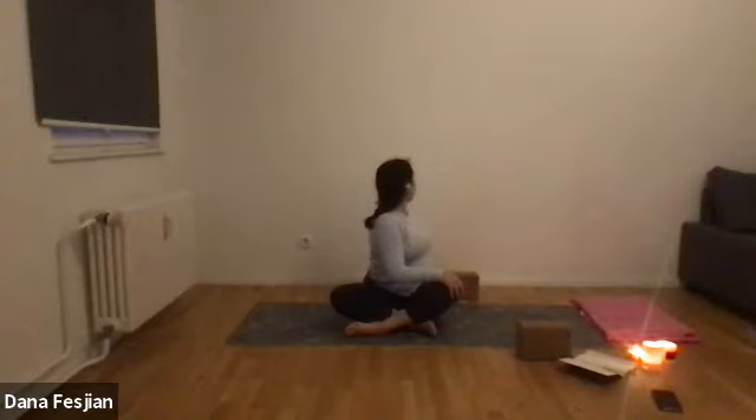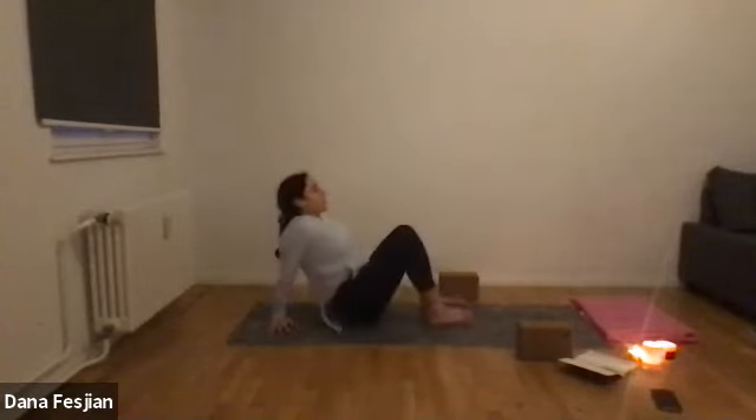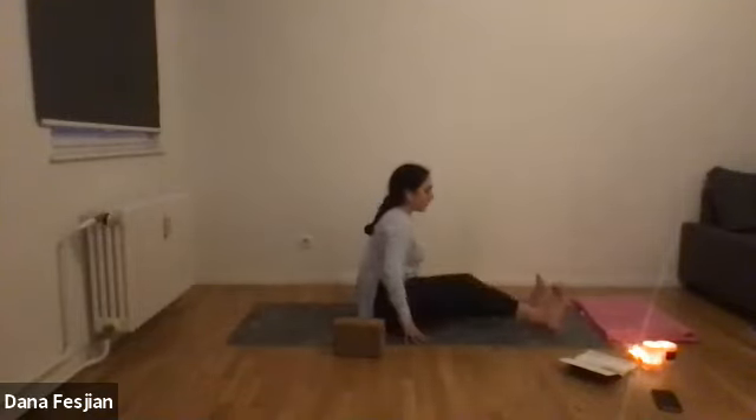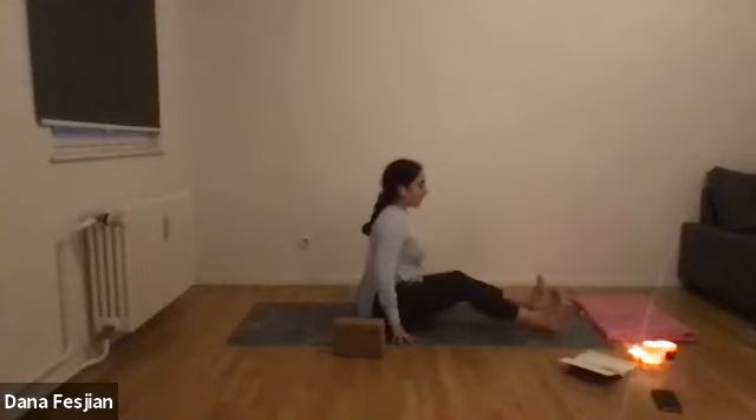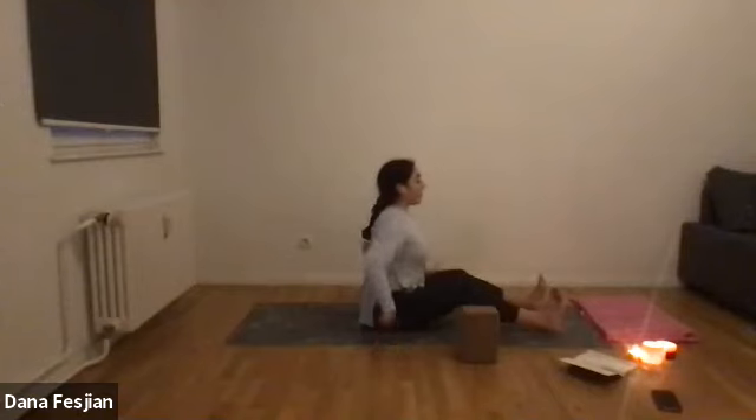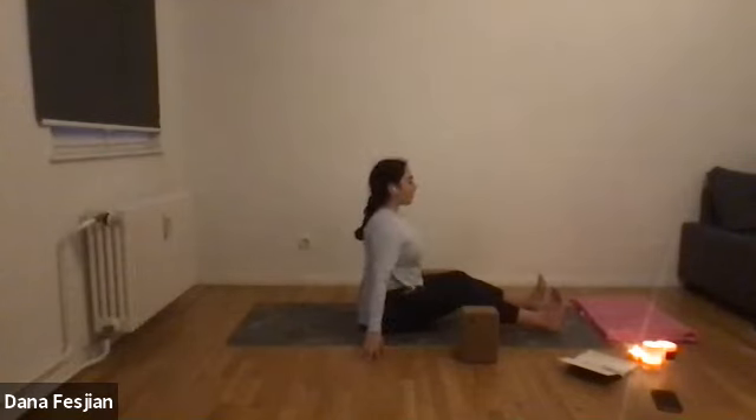Exhale, come back through center. One more breath, close your eyes, hands face down on your knees. Exhale, let it all out. Then bring your legs in front of you at hip-width distance, feet flexed with toes facing up toward the sky, and have a slight bend in your knees to help you sit up really tall. Both sits bones shooting down so energy can go up through the crown of the head.